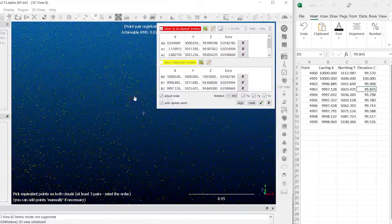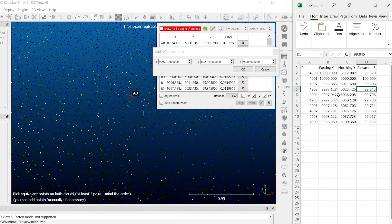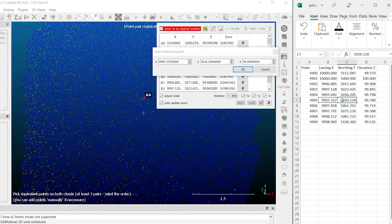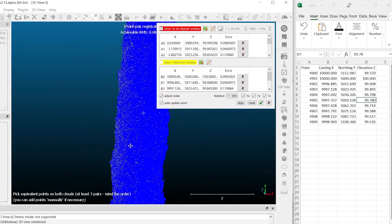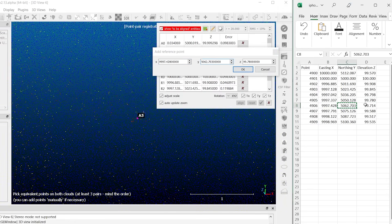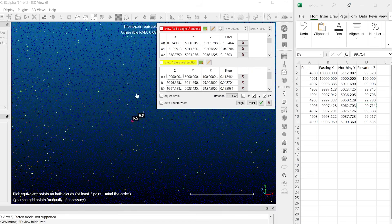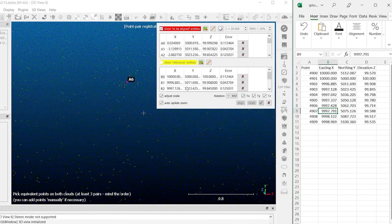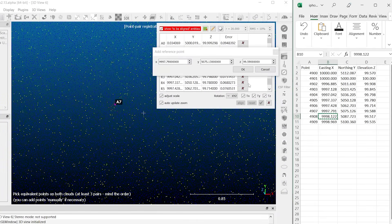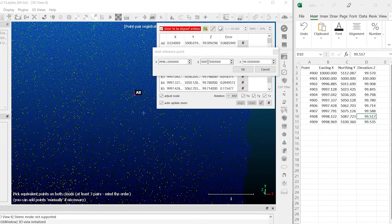Continuing with point number five — selecting the center, then Easting, Northing, and Elevation. Point six — Easting, Northing, and Elevation. Point seven — Easting, Northing, and Elevation. Point eight — Easting, Northing, and Elevation. And this is our last and final point — Easting, Northing, and Elevation. Now let's take a look at the differences between both datasets.